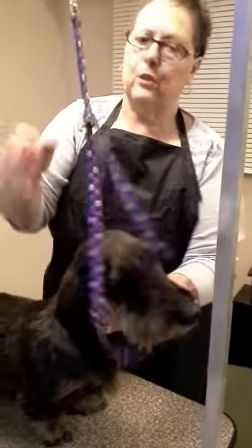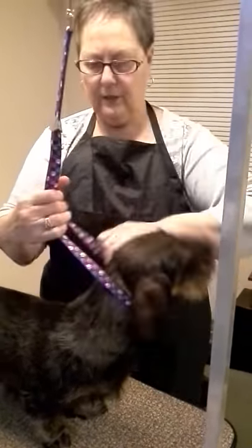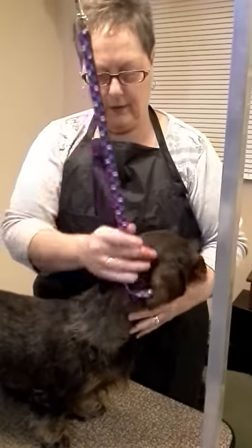You need a good table — a good sturdy table with an arm and a noose. I put her on the noose.